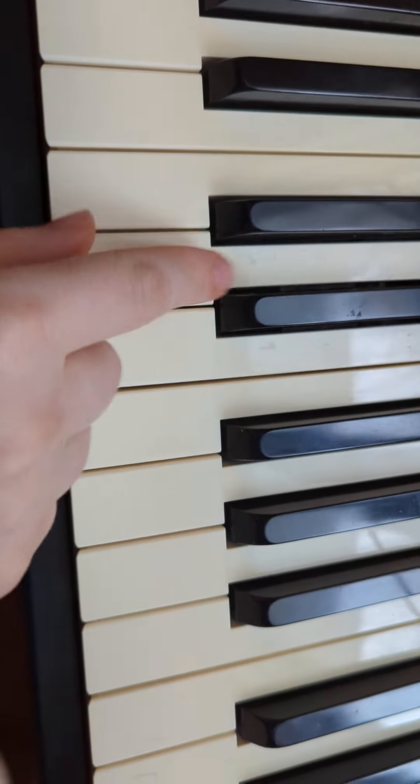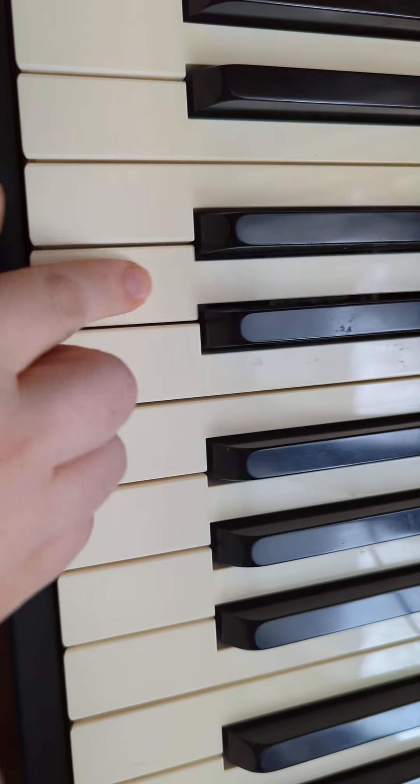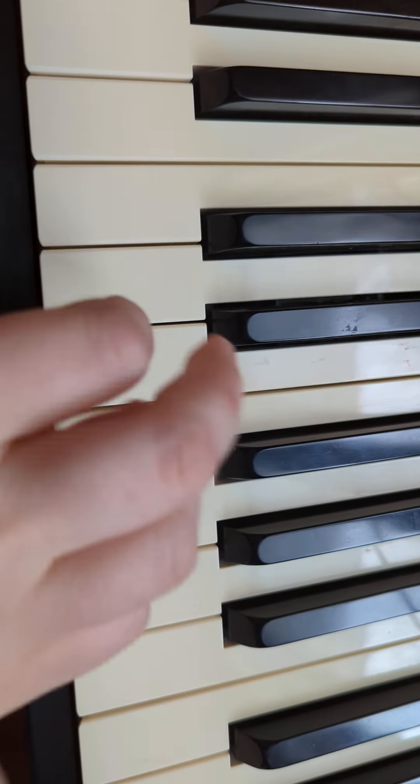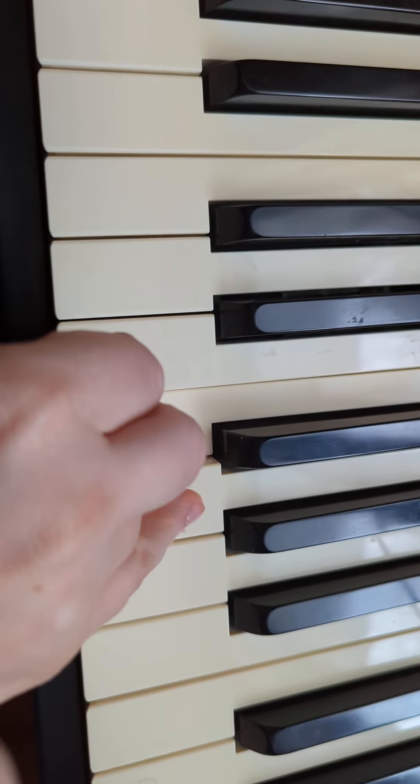Alright, let's work on the next part where you do five D's: one, two, three, four, five, E, F. Then you do five E's: E, E, E, E, E, E, F, G.